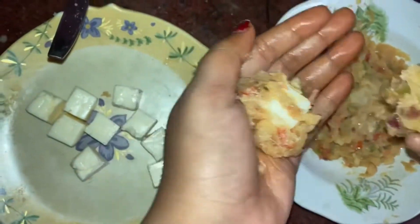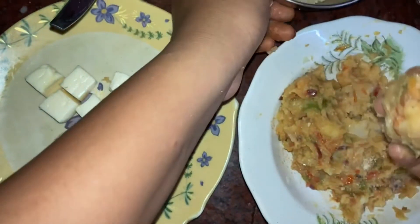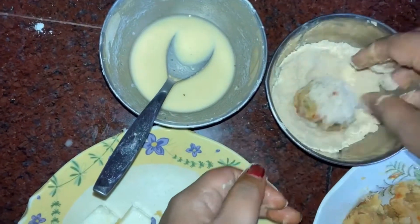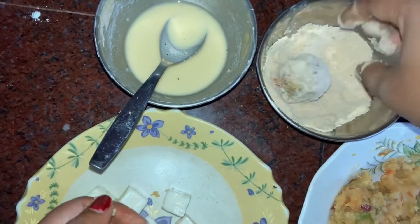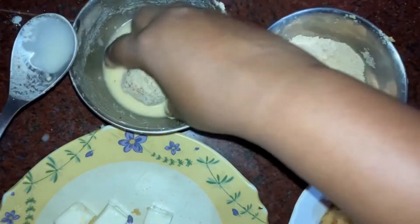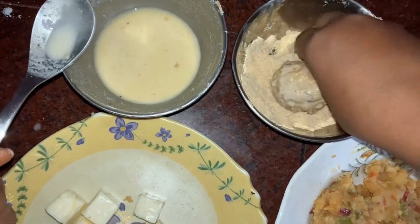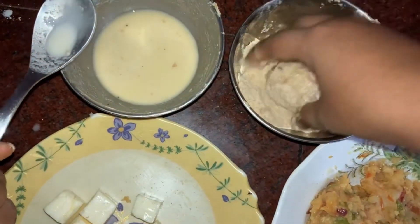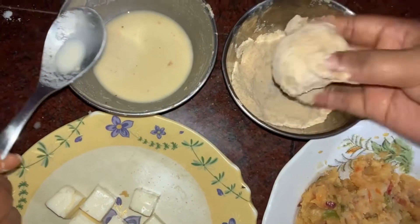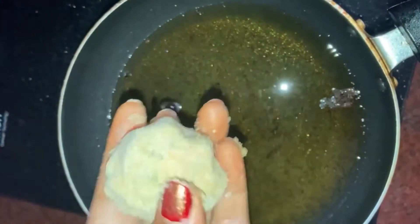I want to make this cheese paste in the middle of the rice. I want to make this biscuit. This is not a biscuit, but I want to make the bread. This one has to do a double layer, so it will be less than a layer.